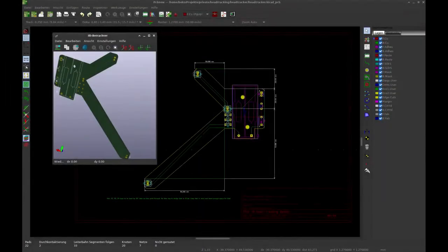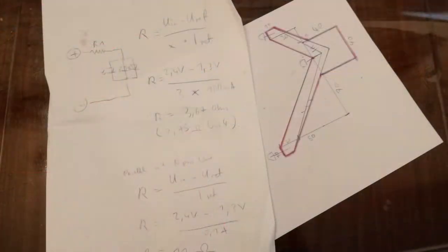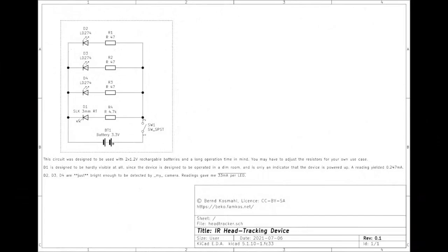For this I went with a simple design that I eventually implemented on cardboard. It looks hilarious, but it gets the job done. The focus was on a long life cycle so I wouldn't have to replace the rechargeables mid-session. I checked with the camera I was going to use — this was way too bright — and by trying various resistors, I got it down to 33 mA per LED and still achieved a decent detection rate with OpenTrack.